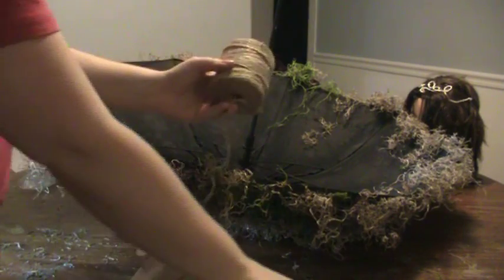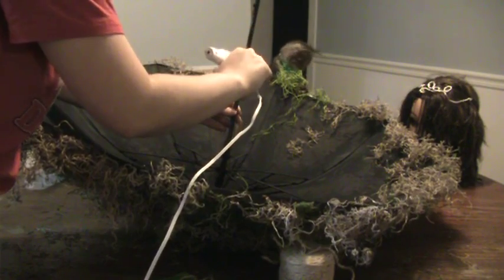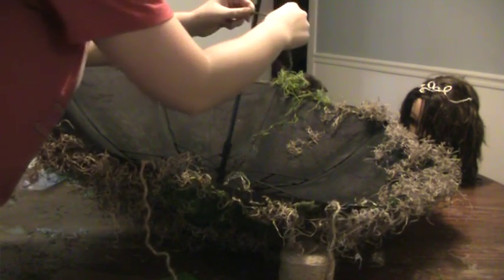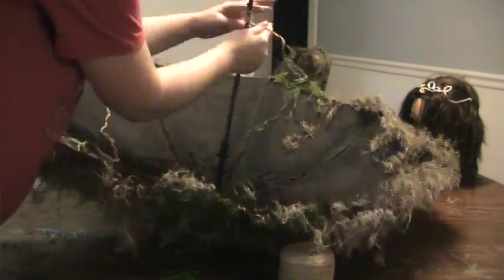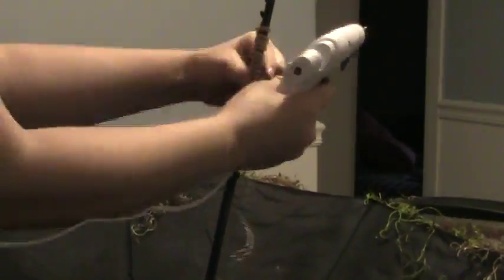Now I'm taking some twine, also bought at Walmart for about two dollars. Cut off a piece — I actually cut too much here, so work in shorter pieces, it's much easier. Take your glue gun, put a strip of glue down the handle of the umbrella, and wrap the twine around it. Ignore the cat eating the moss — put a line of hot glue down the handle and wrap until the entire handle is covered.